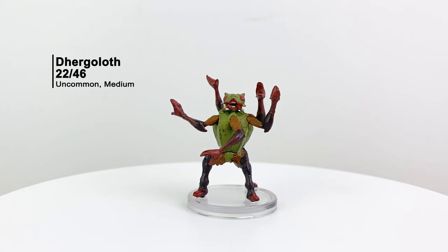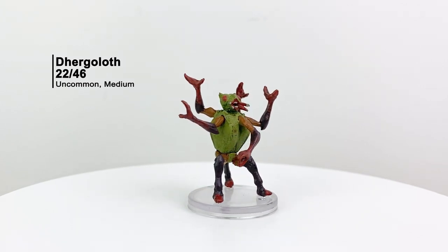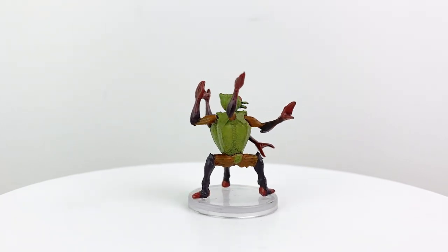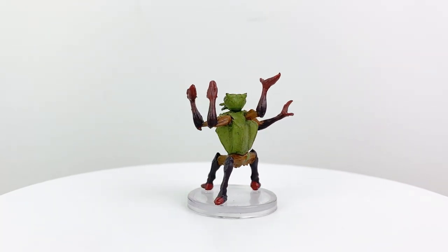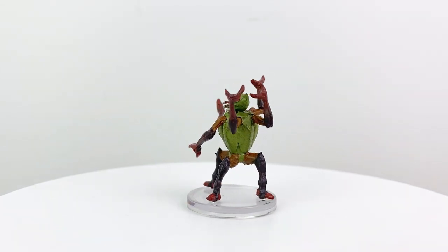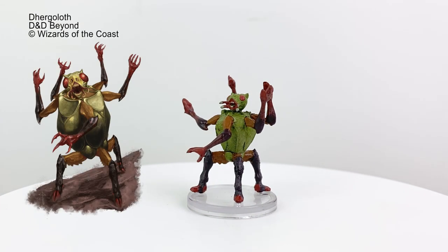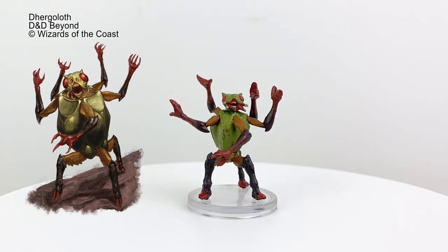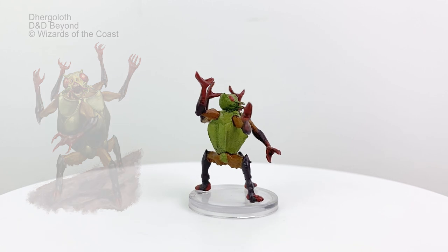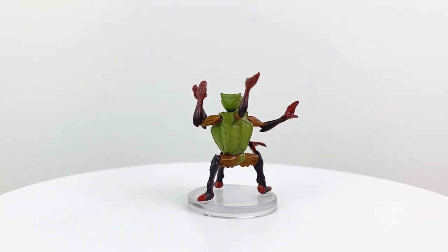The Dhergaloth is one of the few monsters from Mordenkainen's Tome of Foes in this set. They are yugoloths who are essentially dumb brutes — they don't make particularly good employees, which isn't great for a race known for being mercenaries. But what they lack in comprehension skills, they make up for in sheer destructive power. Despite looking rather dopey, those five sets of claws can do some serious damage, giving them a CR of 7.